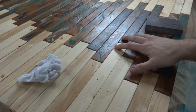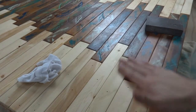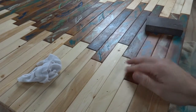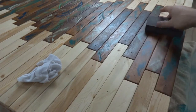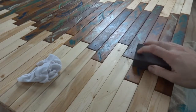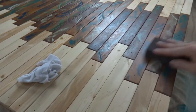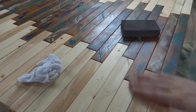Now that it's all dry, I need to sand it because although it looks good, it doesn't feel good. It gets rough because I had sanded all this wood and when I clear coated it, the little loose fibers hardened up and they stick up. So now it kind of feels like a really mild sandpaper. What I'm going to do is take my really fine grit sanding sponge and just go over it really lightly.